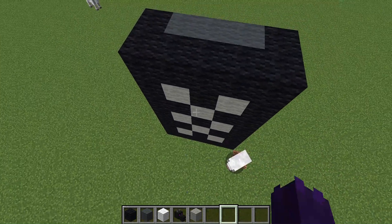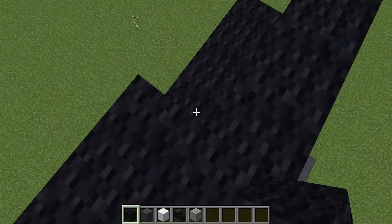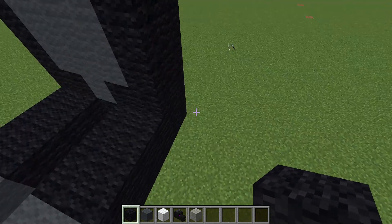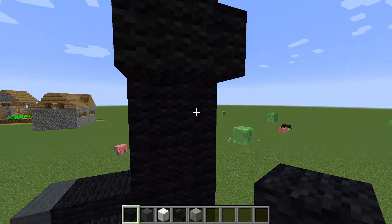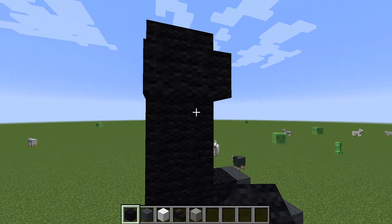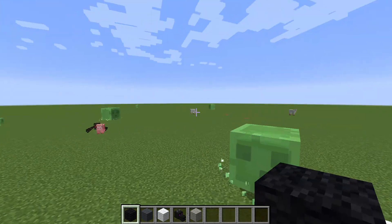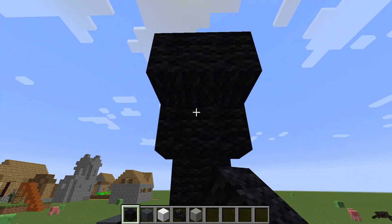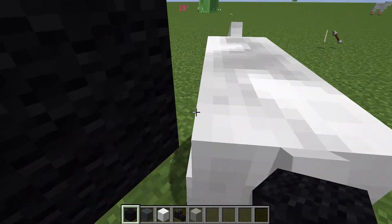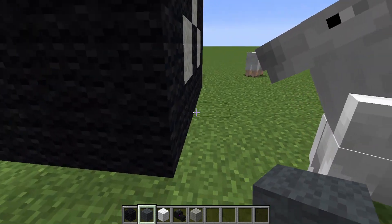Once you're done with that, cover the area with black wool. Then you can have his arms going out, or you can have them going down. I'm gonna have them going out and then down. Make a little four-by-four cube on each side of his body, then have it go out diagonally with another four-by-four cube, and then have it go down all the way. Add the gray wool for his hands.